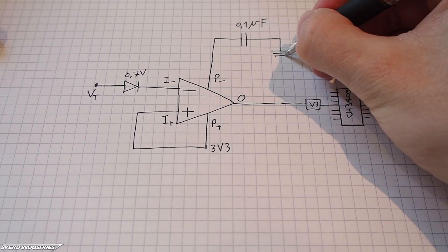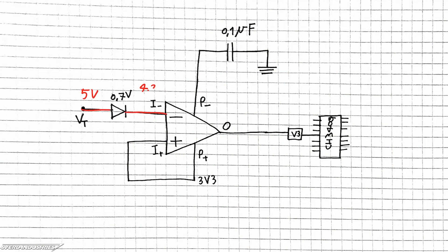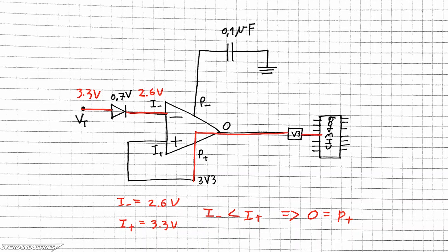When the target voltage is set at 5V, the inverting input becomes 4.3V after a drop from a diode. This is still larger than the 3.3V at the non-inverting input, so the negative op-amp supply is set to the output — in other words, the V3 pin is decoupled to ground. However, when the target voltage is set at 3.3V, the inverting input is at 2.6V after the diode. This is less than the 3.3V on the non-inverting input, which means the positive op-amp supply is set to the output — so V3 is tied to 3.3V.